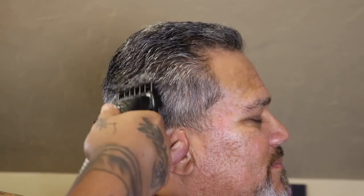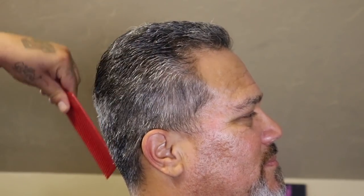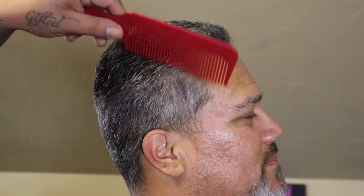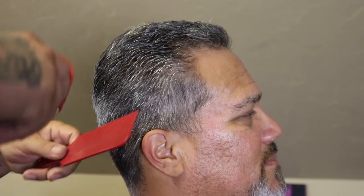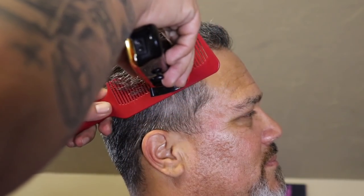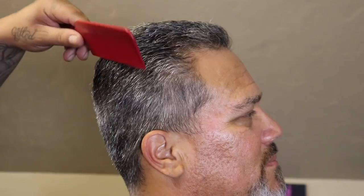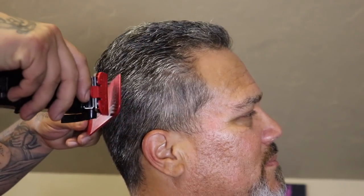The number four closed is almost blending into that length on top, and it did leave a little bit of weight, so I'm going to go ahead and clean that up with clipper-over-comb and tighten up everything. All I'm looking to do right here is continue to clean up where that blend is going to lead into that length on top, making sure everything has a smooth transition. That lets me know when I start my blend work that I'm going to be blending into a number four closed.